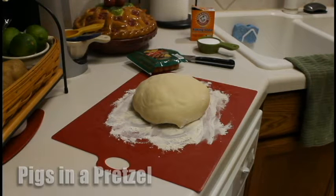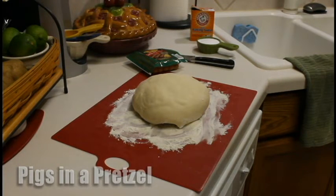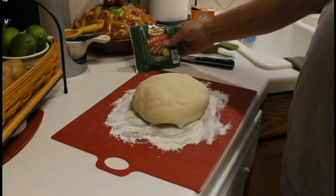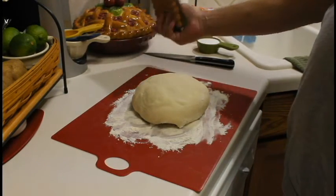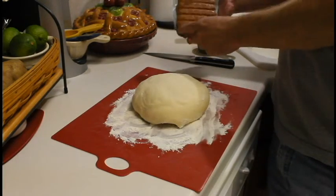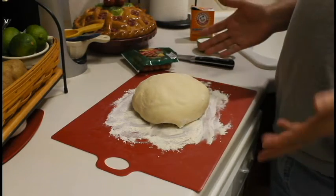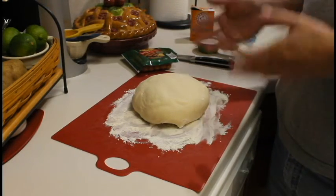Hey there YouTubers, Tom here from Tom's Test Kitchen. I've really been intrigued with these pretzel buns that John at Man Cave Meals showed how to make. Yesterday I made the pretzel buns that I used for hamburgers, and it just really got me thinking. So I've got some more dough here, and I've got some of these Eckridge little smoky breakfast sausage links. I really like these because they're bigger than the cocktail weenies. You've heard of pigs in a blanket — well, this is gonna be pigs in a pretzel.